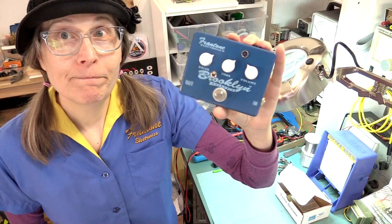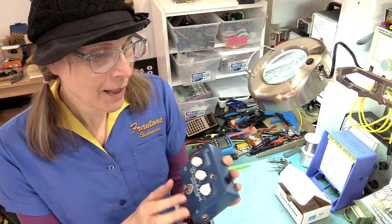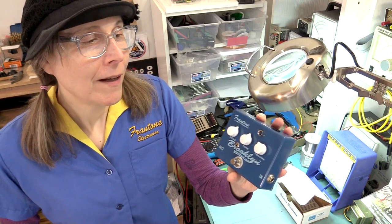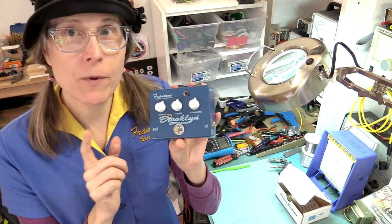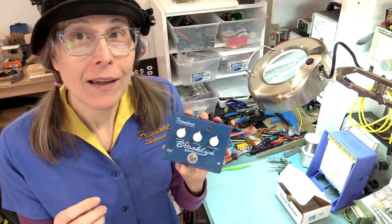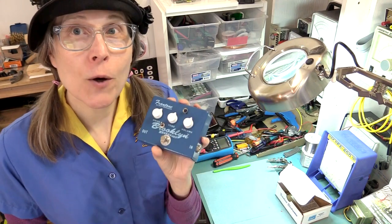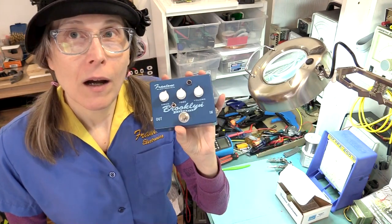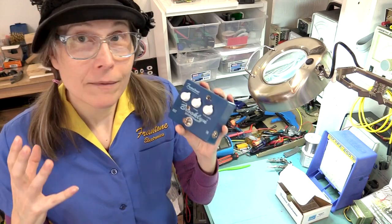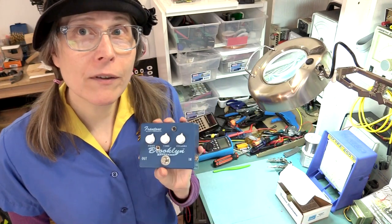This is my 2003 — I guess the original release was sometime around 2003 — Brooklyn. It's an LM386 type overdrive, similar to the Peach Fuzz. What I did with the Brooklyn is I wanted to create a pedal with my signature trademark LM386 tone, distortion tone, but to be able to double up the harmonics to get an even more rich, thicker sound. And it's an interesting enough concept that I thought I'd do a little video on it.